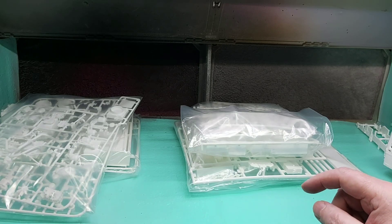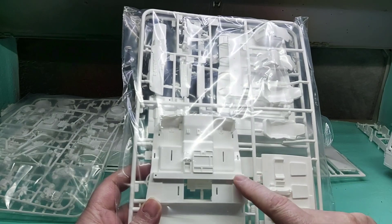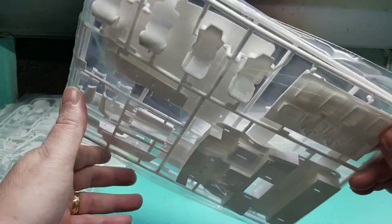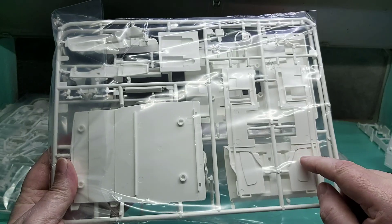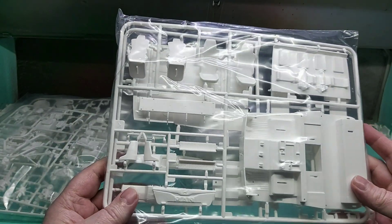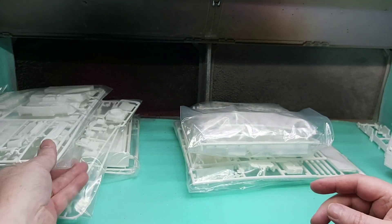The next one has another two sprues — it's your interior: cabin floor, back wall, all your seats, some checker plating. I think that's the roof; that's actually two different parts. Your steering wheel and steering column, parts of a dashboard in there — there are two different dashboards in this kit.